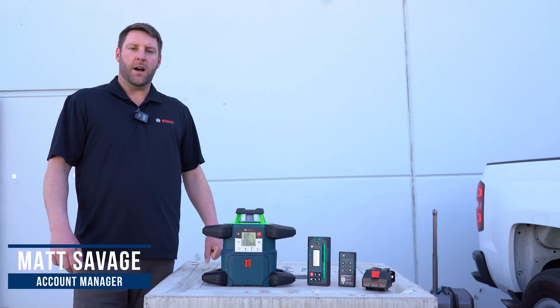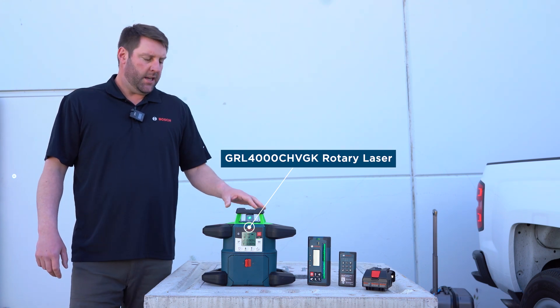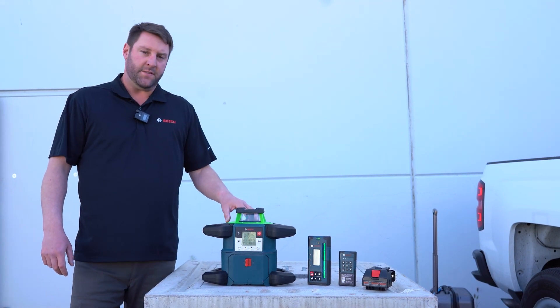Hi, my name is Matt Savage with Robert Bosch Power Tools. Here we have the GRL 4000 CH VGK. It is a connected, horizontal, vertical rotary laser with a range of 4,000 feet.